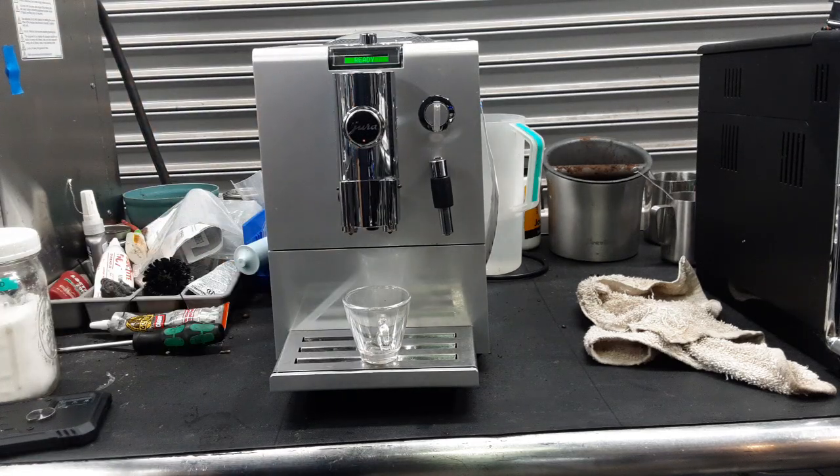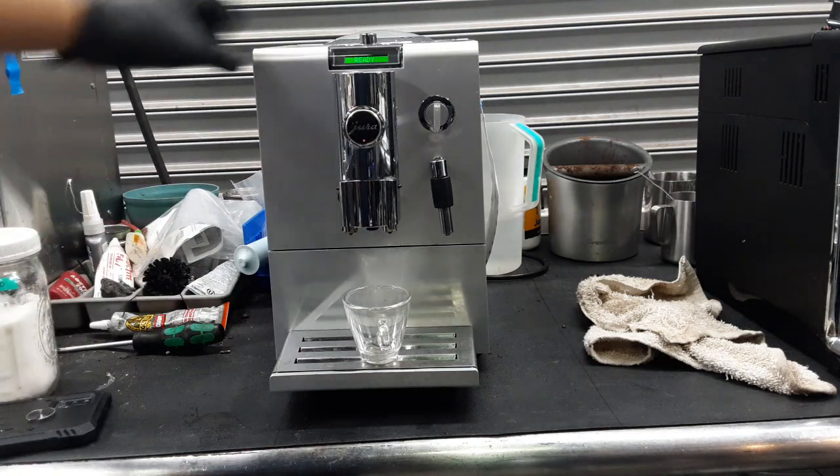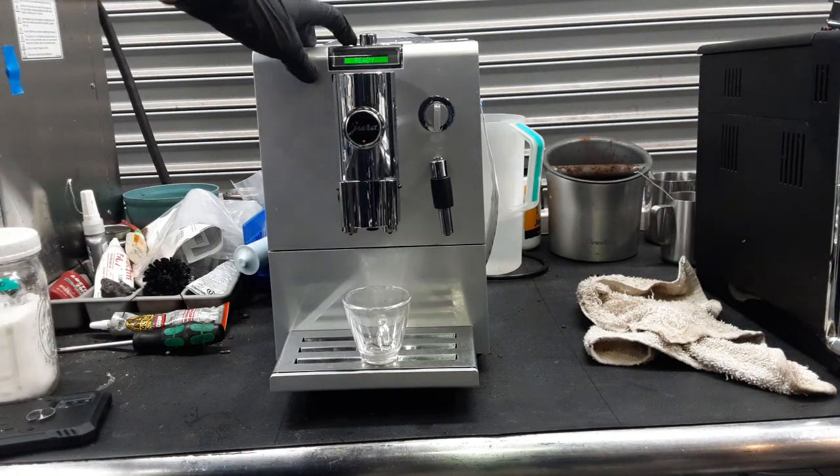It was a lot of work to do, but as you saw, the machine is now clean, free of mold, and ready to brew. Starting with one cappuccino, we're going to be testing it out.